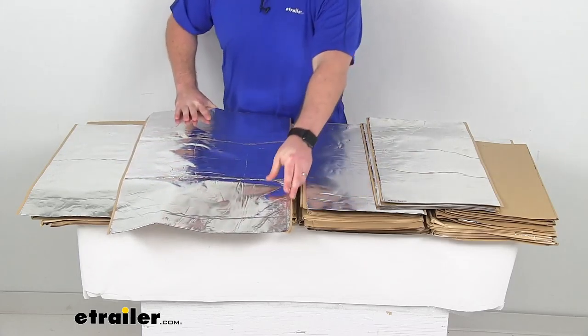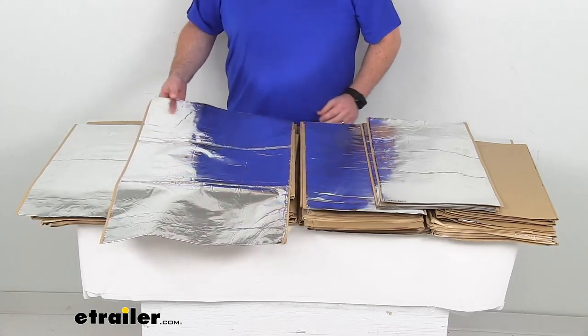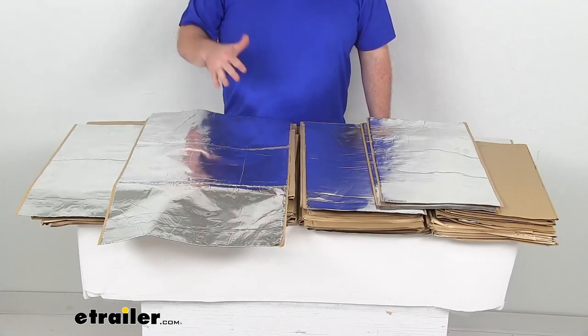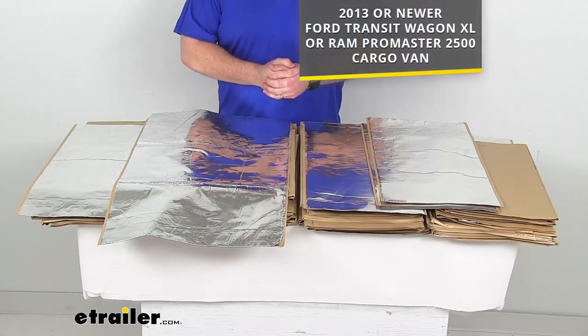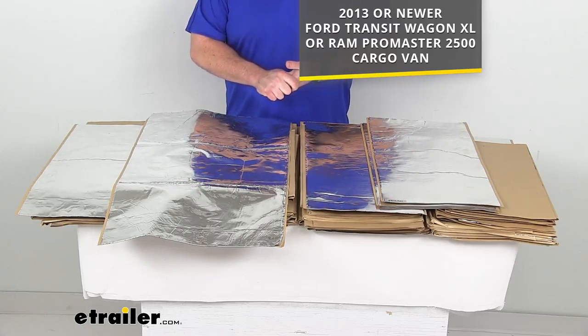This kit includes all of these one and a half millimeter thick insulation sheets that have been measured to ensure that they're going to cover the floors, the firewall, the cabin doors, the rear doors, the roof, and the cargo area for your 2013 and newer Ford Transit Wagon XL or Ram ProMaster 2500 cargo vans.